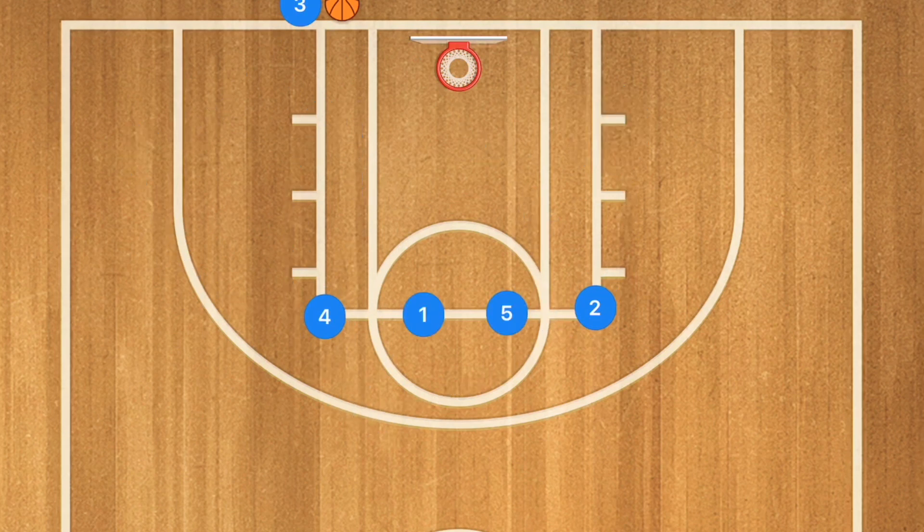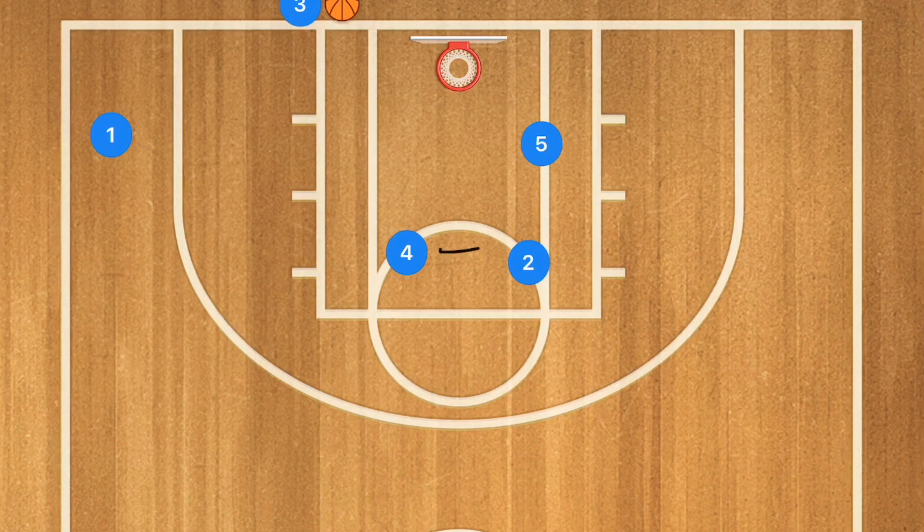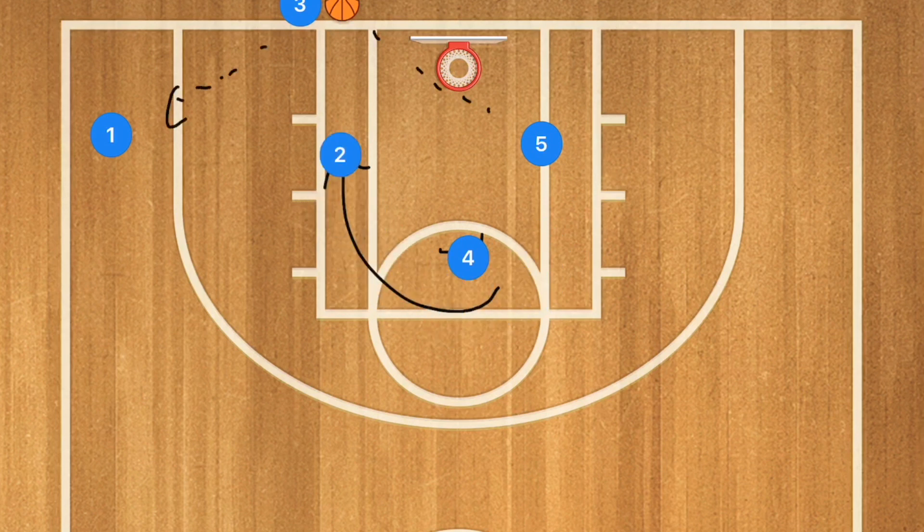This one is a line inbounds and it's quite fun. We're going to have player four set a screen on player one and player two set a screen on player five. Player five uses that screen and cuts down towards the post on the right side, while player one sprints out towards the corner. After those screens are set, player four then sets a screen on player two, and player two cuts towards the basket as our third option. This all has to be run super quick. After this, player four can pop up as safety as our last resort.